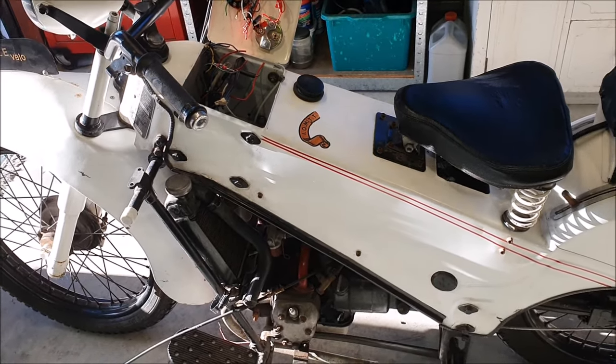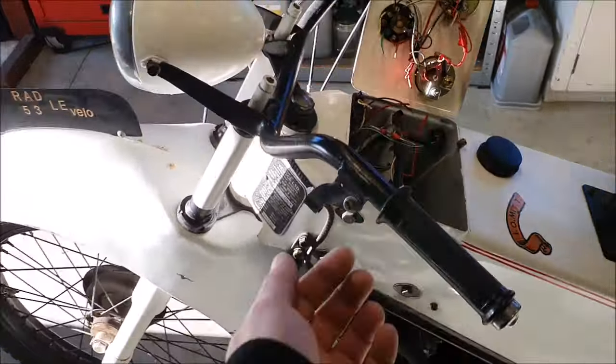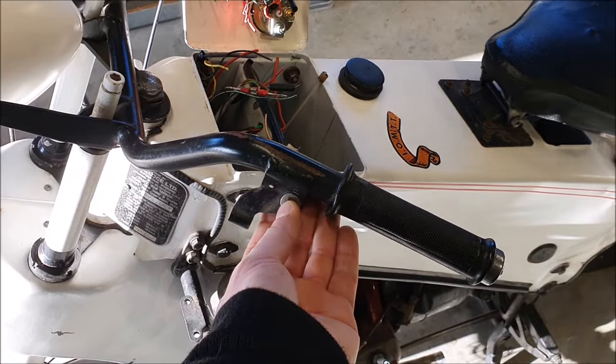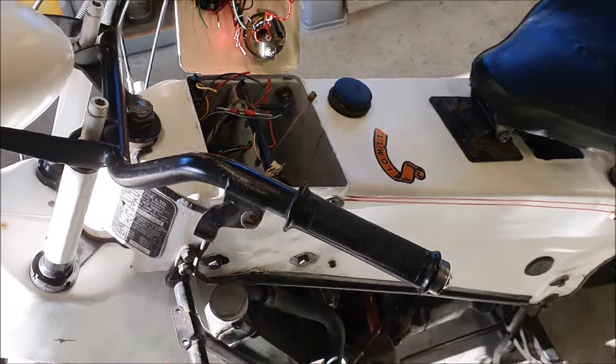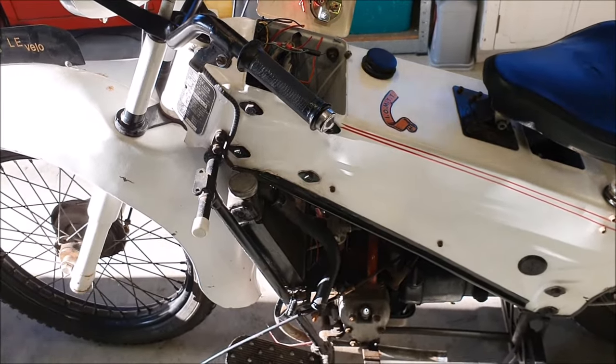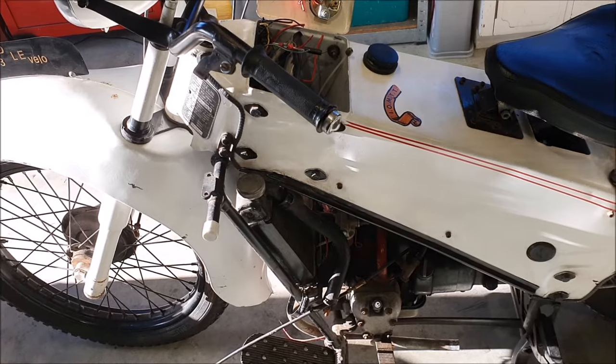As always with these things, when I pull parts apart - like the clutch lever for example - I put the bolts back in the right holes for now, and anything that's loose I'll put into bags and label it and say where it came from. I don't think it's going to be too hard to strip this down.